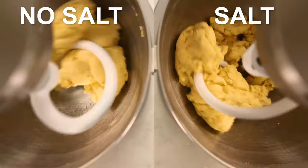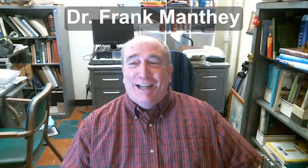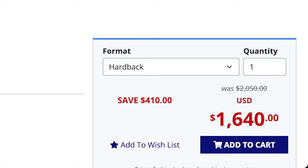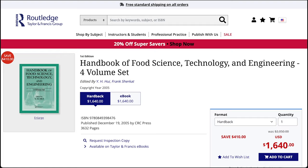I'm just a guy in his kitchen with a camera. In contrast, this is Dr. Frank Manthe at North Dakota State University. He's the guy Taylor and Francis went to to co-write the pasta chapters in the Handbook of Food Science, Technology and Engineering. This is one of those books they sell for nearly $2,000 because basically the only people who want it are pasta manufacturers. Dr. Manthe is one of the top people in this country whom the pasta industry consults when they need scholarly expertise.